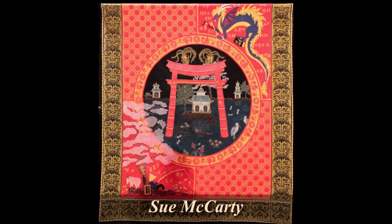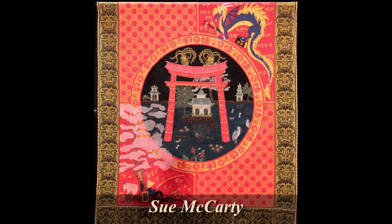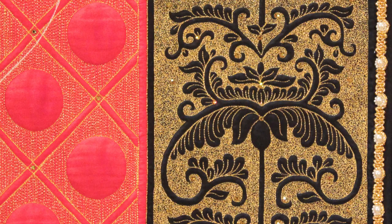This is the Best of Show called Harmony Within by Sue McCarty, and this is an incredible piece of stitchery. If you want to take a very close look here, there's hardly any piecing. Almost everything is created by very tiny, very exquisitely detailed machine embroidery.